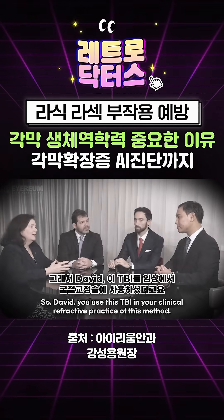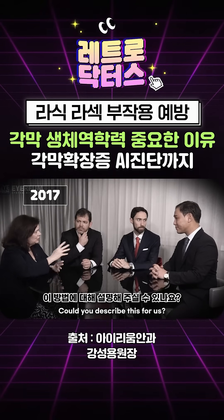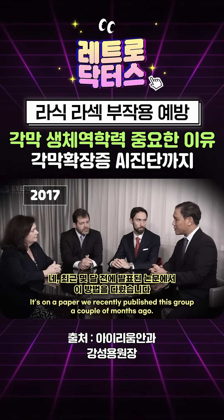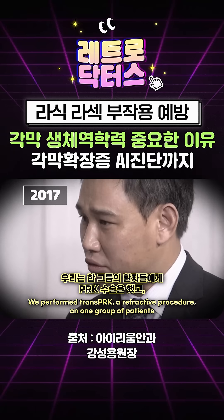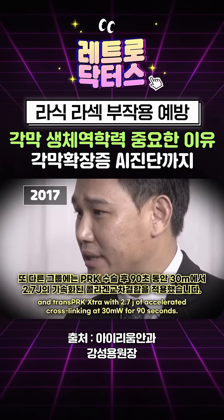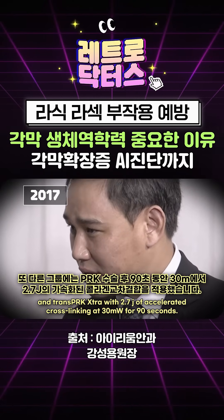So David, you use this in your clinical refractive practice. Could you describe this for us? It's in a paper we recently published a couple of months ago. We performed TransPLK, a refractive procedure on one group of patients, and TransPLK extra with 2.7 joules of accelerated cross-linking at 30 milliwatts for 90 seconds after a 90-second soak.